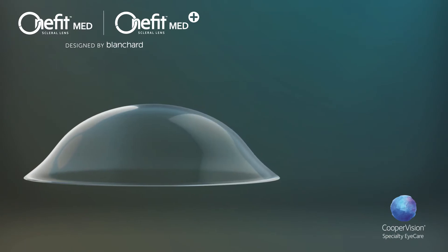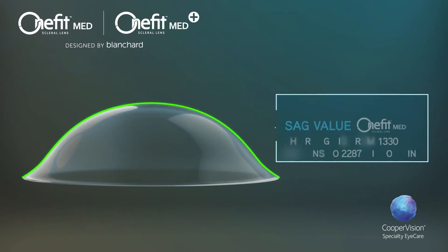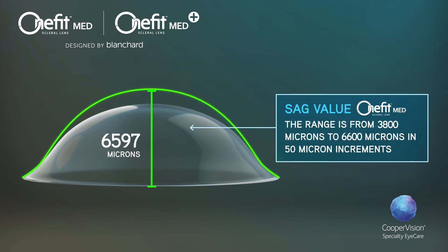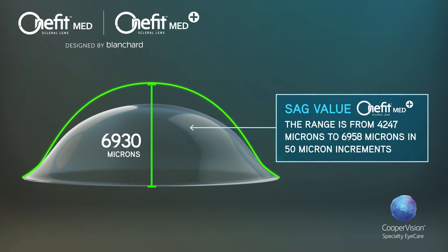The sag value determines the general vaulting characteristics from center to limbus. The range for OneFitMed is from 3,800 microns to 6,600 microns in 50 micron increments, while the OneFitMed Plus sag values range from 4,300 microns to 7,000 microns in 50 micron increments.